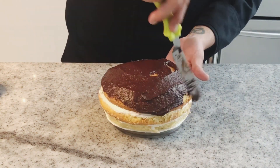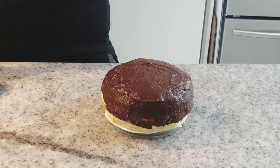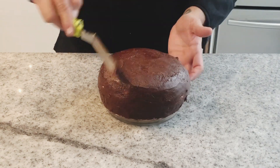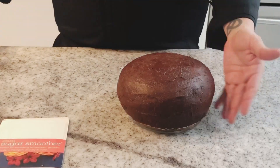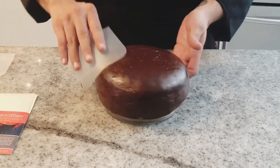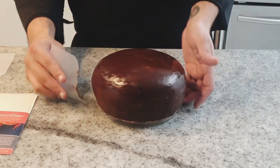Once you're happy with the shape of your cake, crumb coat the cake with ganache and chill in the fridge for about 10 to 15 minutes until it feels hard enough. After this, I'm going to use a hair dryer to apply a little heat to the cake to get the ganache a little soft, so I can use my sugar smoothers to get a nice, perfect, smooth surface. Now we are ready to start decorating.